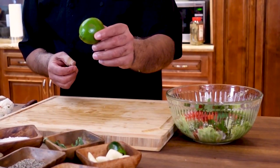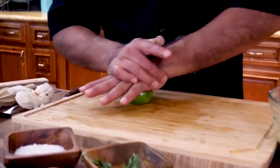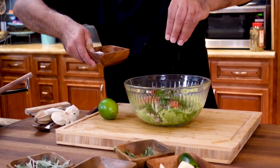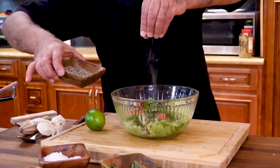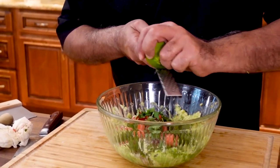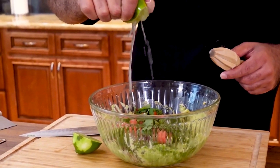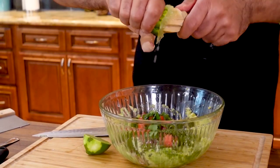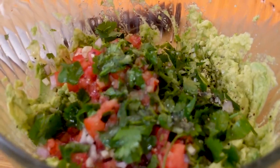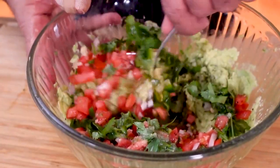One lime. Some coarse sea salt and some black pepper. Lime zest and some lime juice. We mixed all.